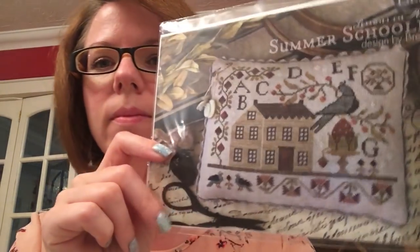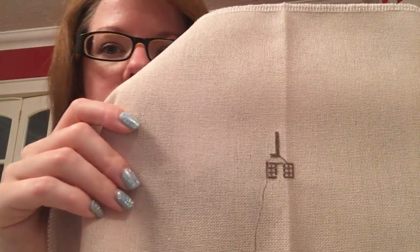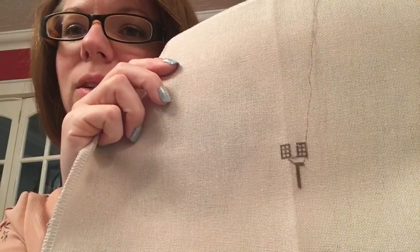Next was Summer Schoolhouse Lesson 1, which everyone is stitching. And I got a little start on it — I think again it's upside down. The windows and the door.